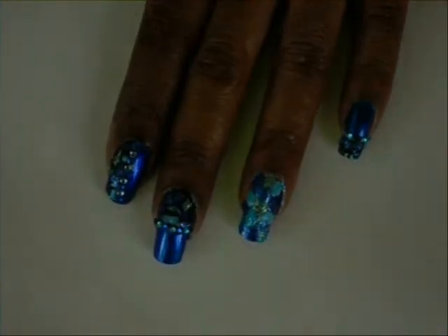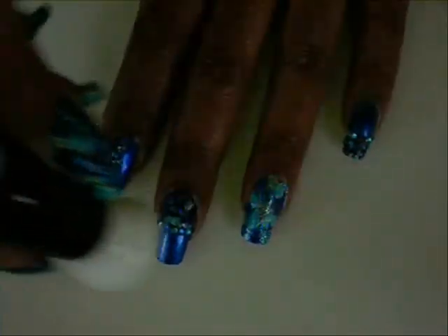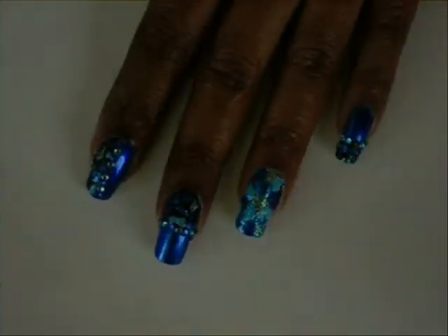Next I'm going to take this black nail polish with the fine brush and outline the shapes that I drew on my nails.